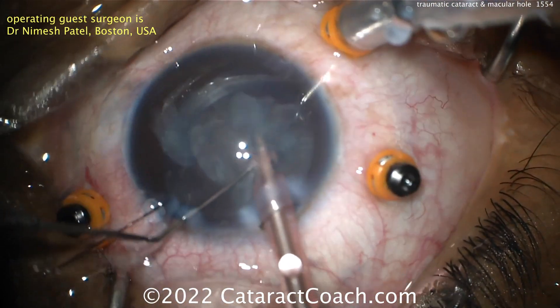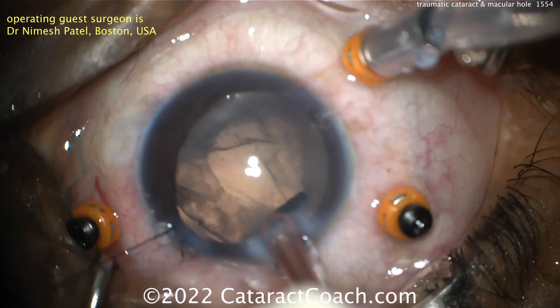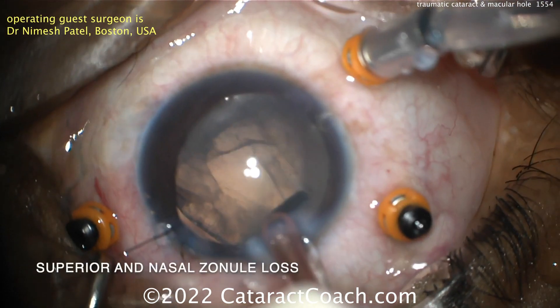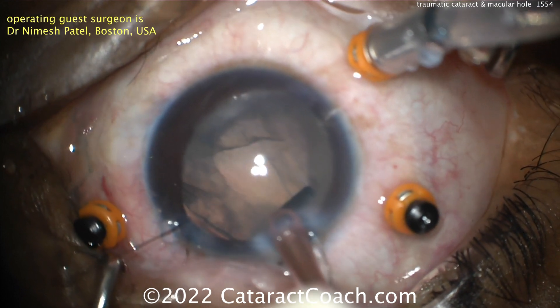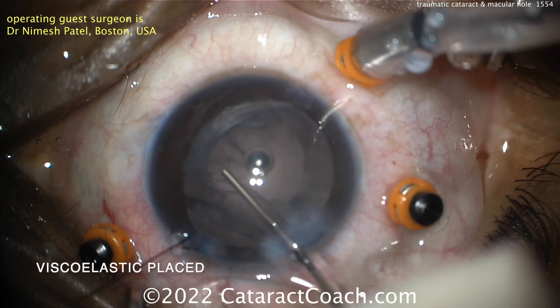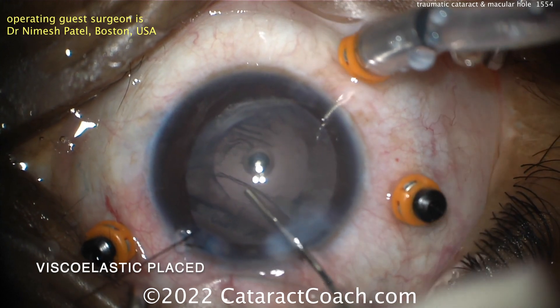Our guest surgeon here is Dr. Nimaj Patel and he's also operating with Ann Kwan, doing this case together. Now look at that zonular loss there — bottom left of your screen. That's the patient's superior nasal aspect, and you can see about one quadrant or 90 degrees of zonular loss.